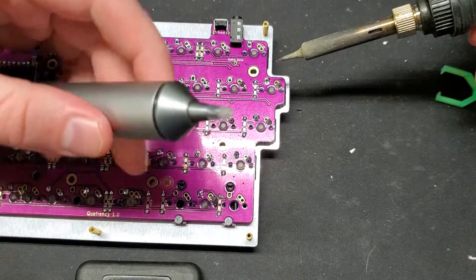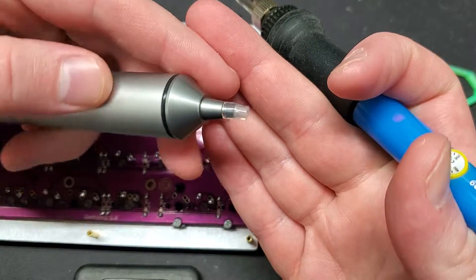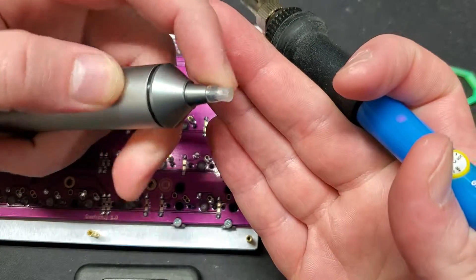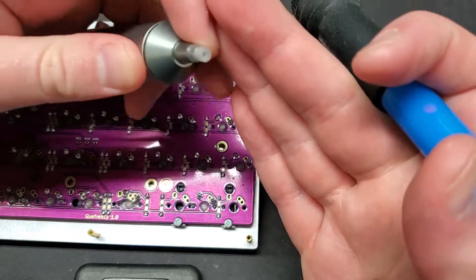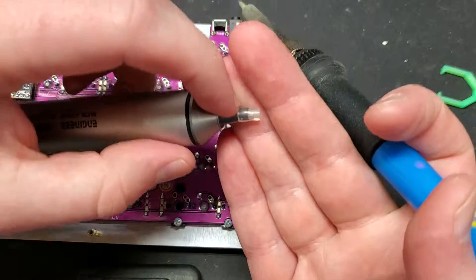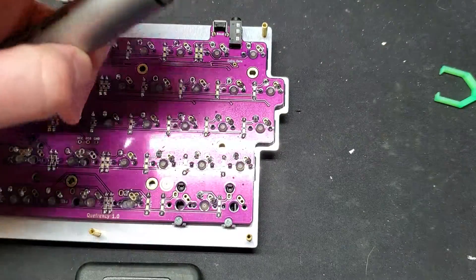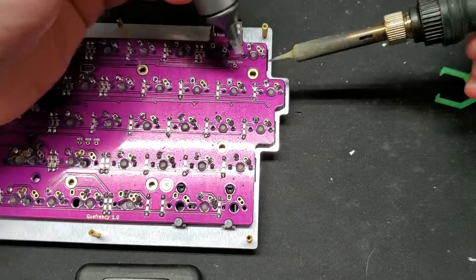The magic here is this silicone tip — it creates a seal. You guys are probably already familiar with this, but it makes a nice seal over the joint so that way you get a little bit of suction there.